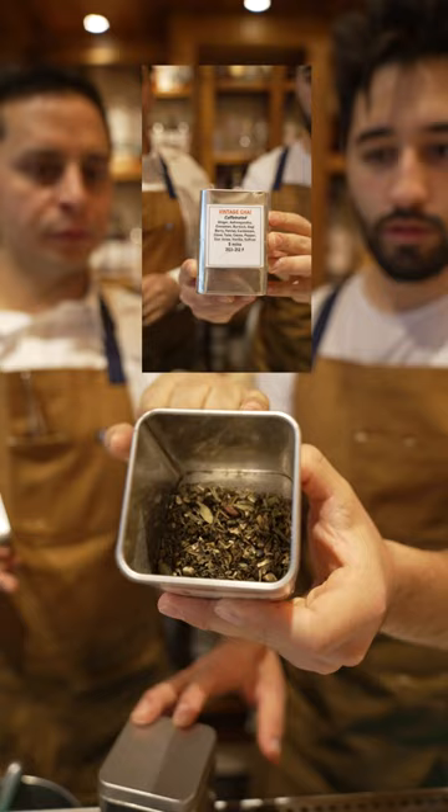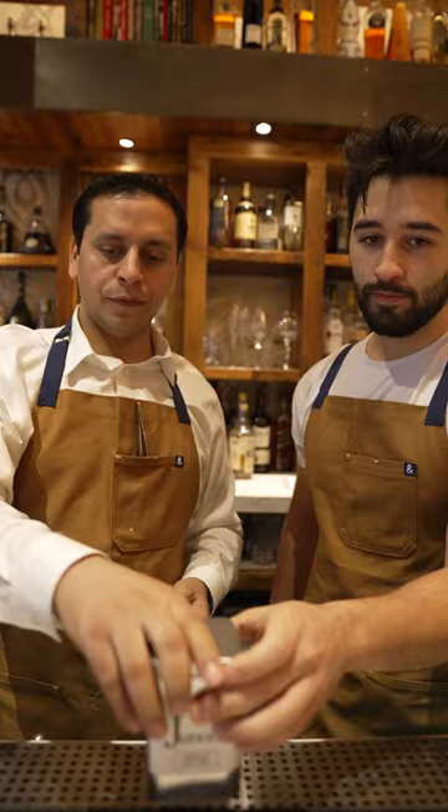About 15 different spices: cinnamon, gondi, berry, fennel, cardamom, clove, tulsi, cacao, pepper, star anise — all that in here. So what we did, we infused the mezcal. So those two are in this bottle of mezcal.